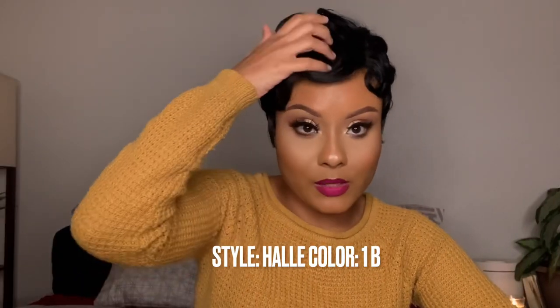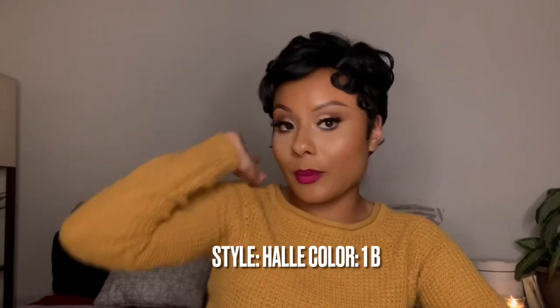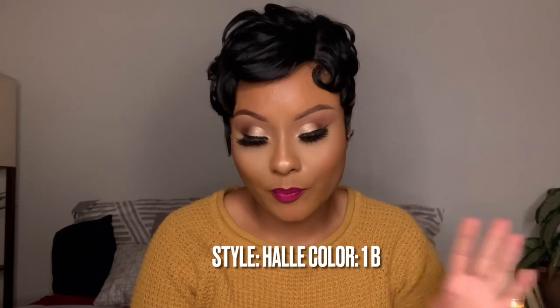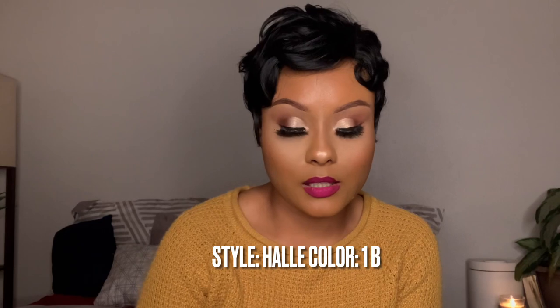bienvenidos a mi canal, estoy aquí otra vez con ustedes, y hoy vamos a hacer una revisión de peluca, y esta peluca me la mandó Janet Collection. Si ustedes están interesados en esta revisión de peluca, sigan viendo el video. Nosotros hoy vamos a hacer una revisión y les voy a decir a ustedes qué yo pienso sobre esta peluca que me mandó Janet Collection, y les voy a dar todo el detalle. So I will be reviewing this wig with you guys and I'll be telling you all the details and everything.